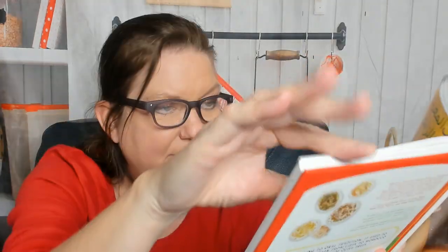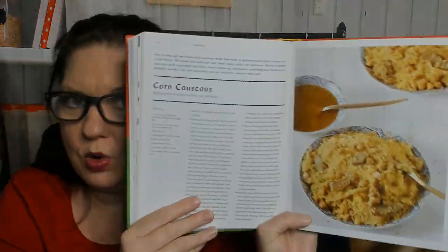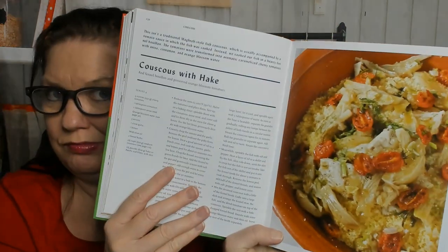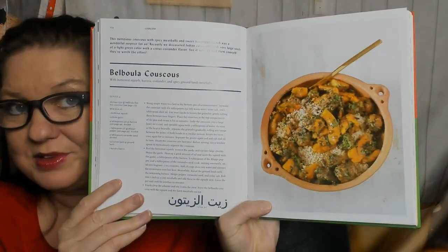Couscous — a very important staple of the diet. Corn couscous — I've never had corn couscous, that sounds amazing. Couscous with haque? Don't know what that is. Zucchini couscous. Balbula couscous — is a balbula a little berry? Oh, it's a type of couscous. Yogurt, dairy and cheese — ooh, delicious.